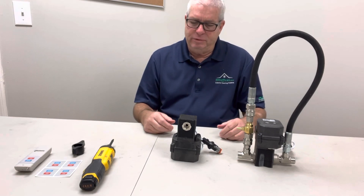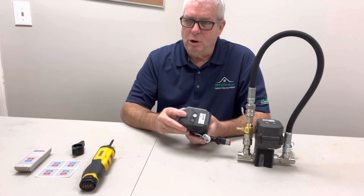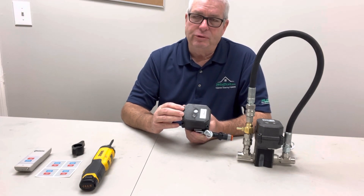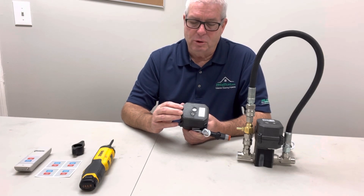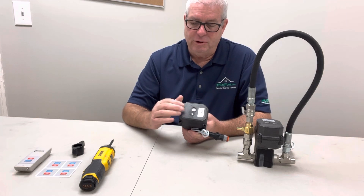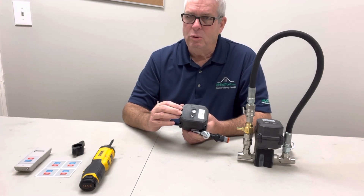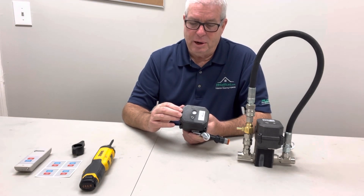As of July of last year, when we went to the manual override ball valve, this now allows us to make the change. So if you have this actuator, you can do it. If you have the older version actuator, it will not work, but it's a simple process.